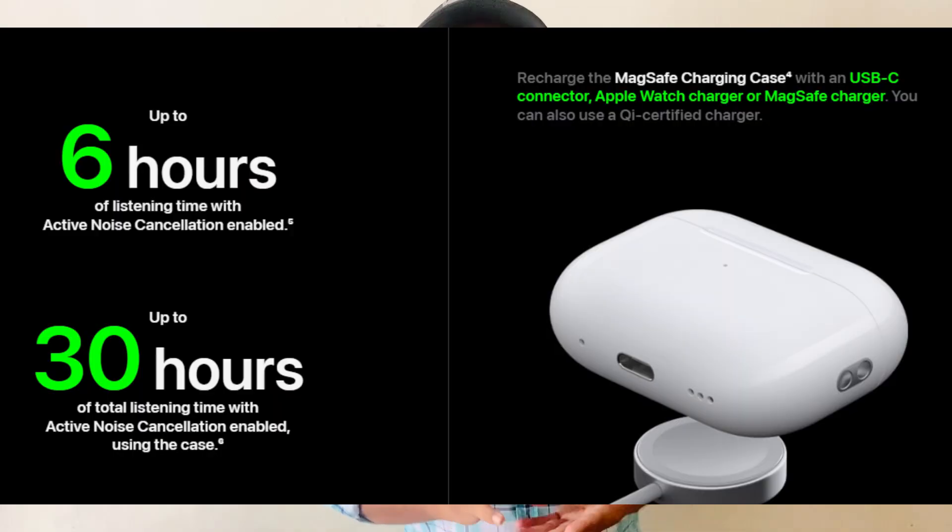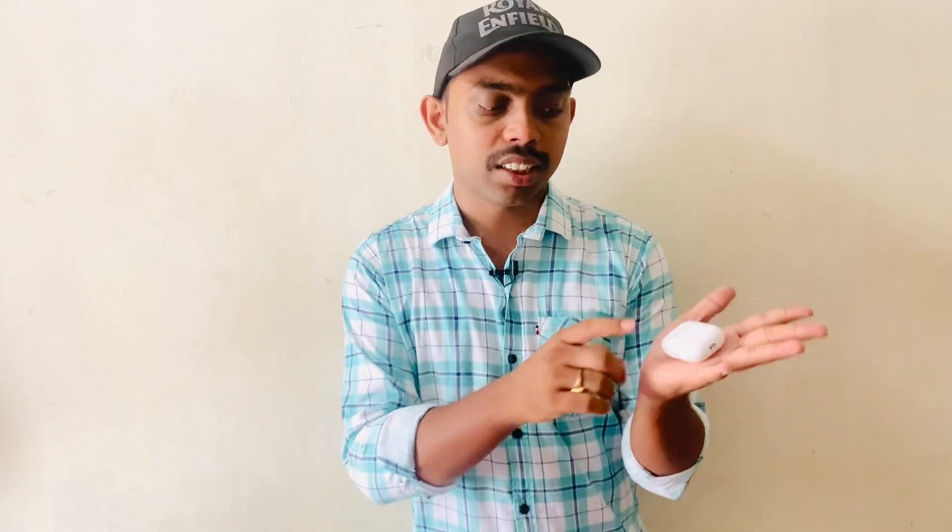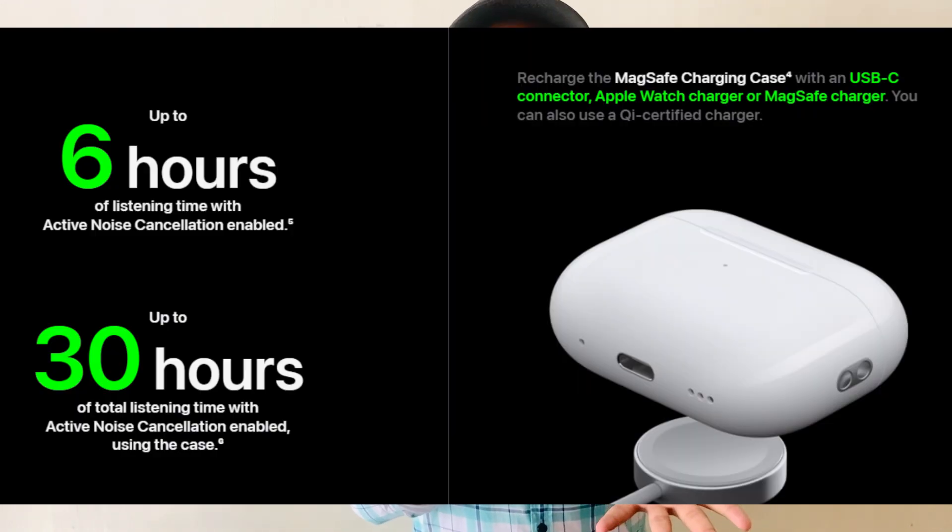Another check is wireless charging. Original AirPods support wireless charging — I will show you the indication light and demonstrate the wireless charging support in the video. You can verify the quality of original AirPods versus fake ones using this wireless charging test.